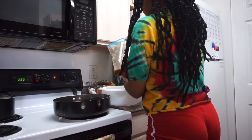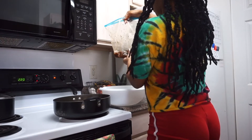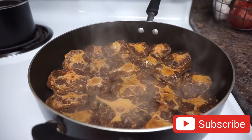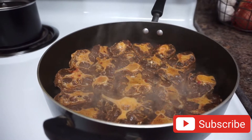The leftover liquid from the oxtail marinade we're gonna put to the side until later on. We're gonna allow the oxtail to get a little bit brown on this side for about seven to ten minutes, then we're gonna follow up with the same process on the other side.